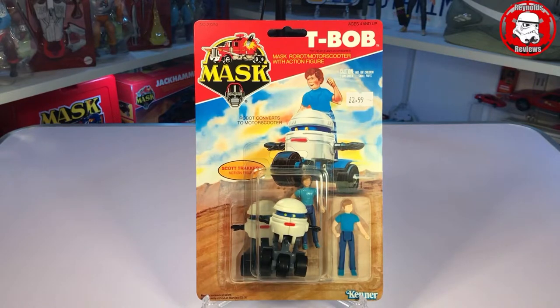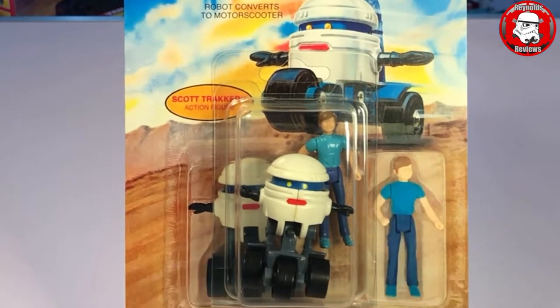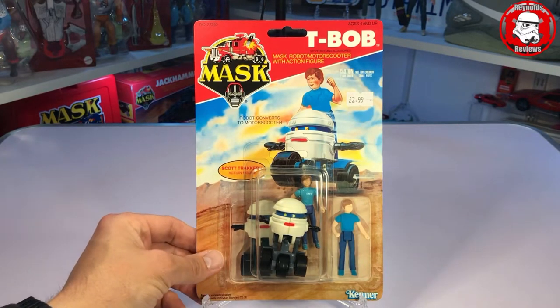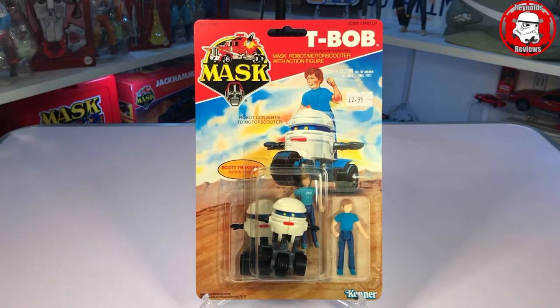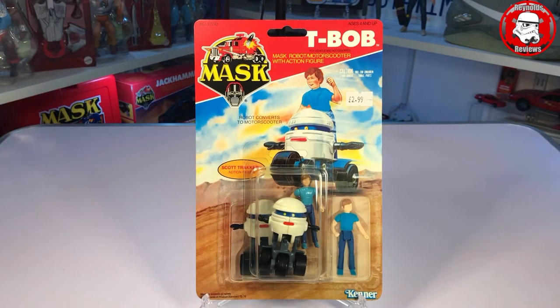When I was opening the box you may have noticed we pulled out two carded figure packs. Ant not only does the boxes for the vehicles — he also does a few of the carded figure packs. So as you can see, this is Scott Tracker and T-Bob. Not a lot of people's favourites I've got to admit. Now straight away if you're a mask fan you'll notice that these are customs — they are not recreations. The card back actually looks like you've got two Scott Trackers and two T-Bobs. That's because Ant puts a picture of where on the original carded items the figures would have sat, but puts just one central bubble with both figures in the middle — so these cannot be confused with originals.